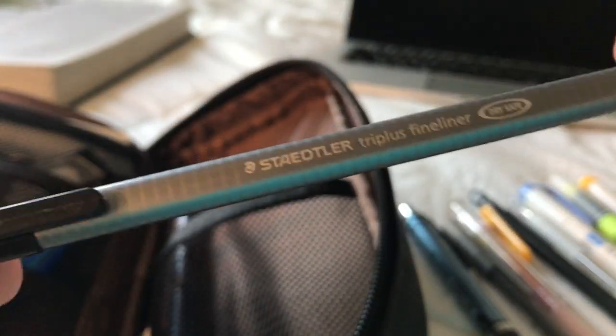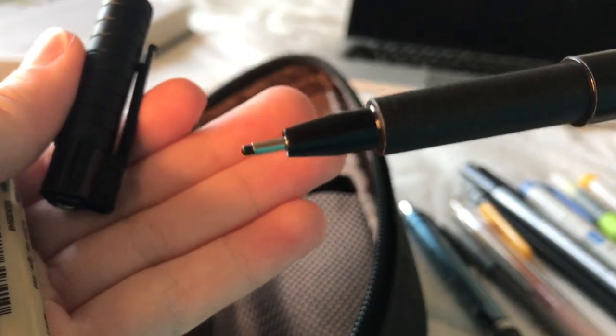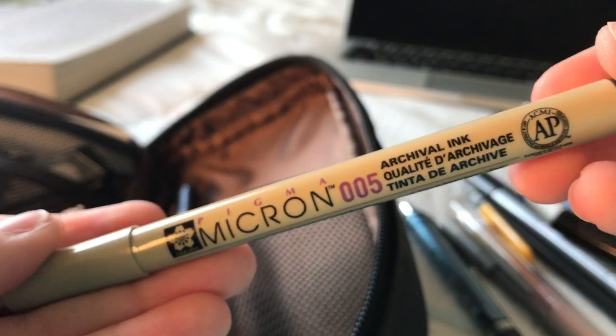These are the three fineliners that I keep in my pen case. This is just a Staedtler Triplus in .3. This is the Faber-Castell in medium. And this is a Micron fineliner in .20.